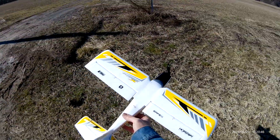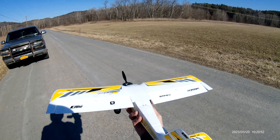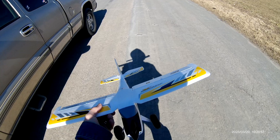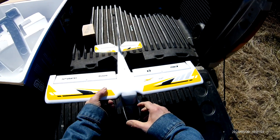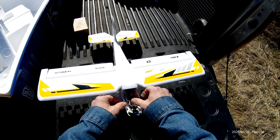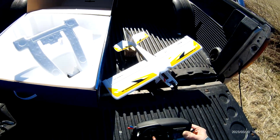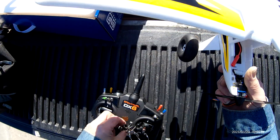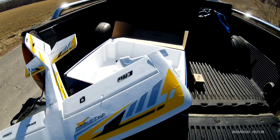Very nice. I love it. It's very jumpy in the air, got to get used to it, but it was fun. Nice little plane. Got to get used to this one. The wind — it's real windy too. I'm surprised she flew that good for such a light plane.